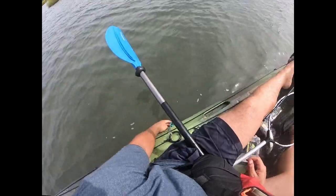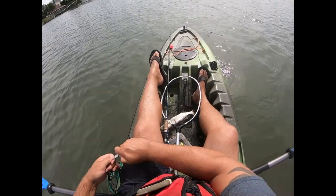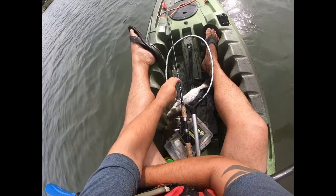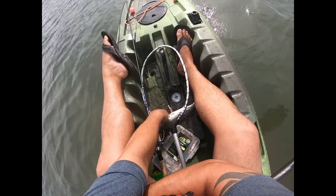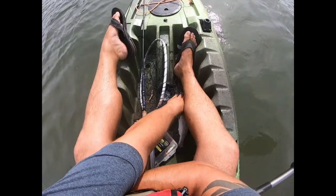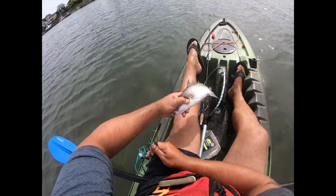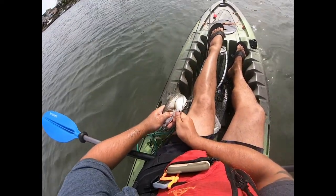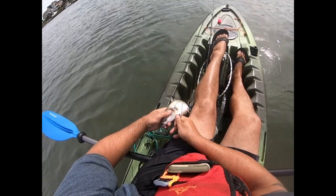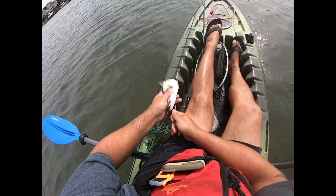Where's that stringer at? In case y'all are wondering, I did keep that bluefish — that's going to make a nice flounder bait in a couple days. We are working on a stringer now. Not nearly as long as the other fish, but still a really good fish — probably a 16, maybe 17 inches.